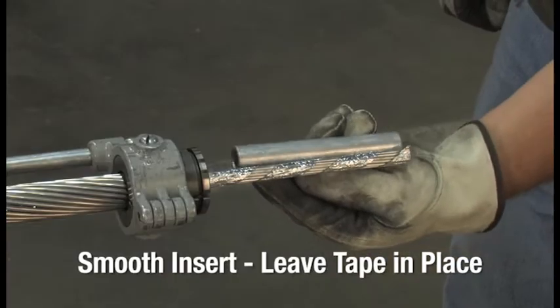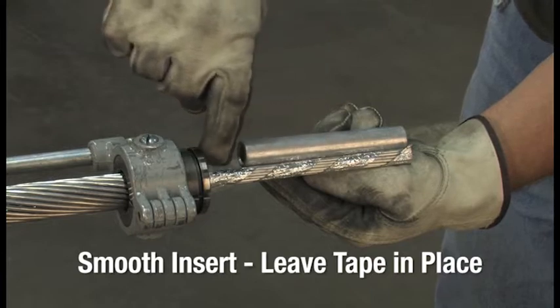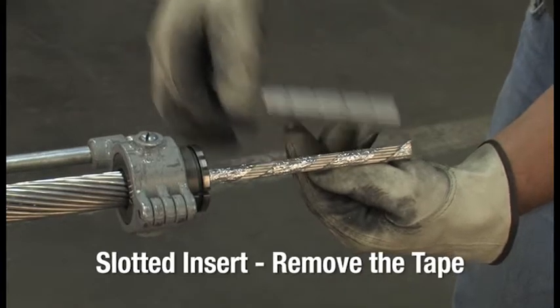If your dead end comes with a smooth insert like this, leave the aluminum tape in place. If you have a slotted insert like this, remove the tape from around the exposed core wires.